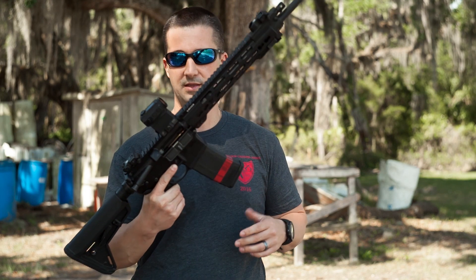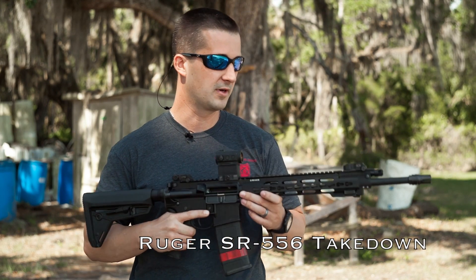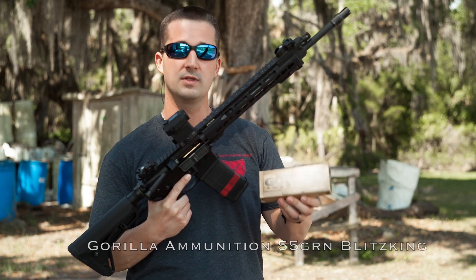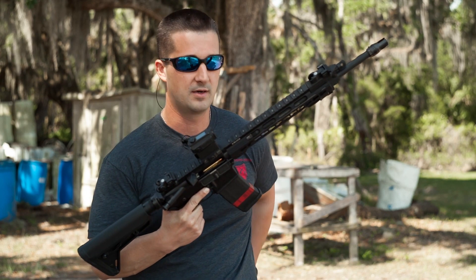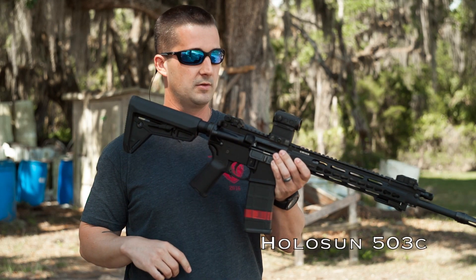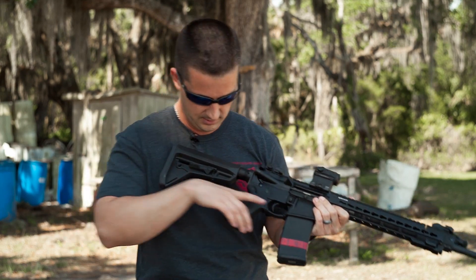Our host gun today is going to be the Ruger SR556 takedown rifle with the 16-inch barrel. For ammunition, we're going to be running Gorilla Ammunition 55 grain — they're actually a sponsor of the channel now, so you're going to see a lot more of them on here. Very high-quality ammo. And we're going to be running the Holosun solar-powered sight with the ADM mount on it. Let's go ahead and get shooting.